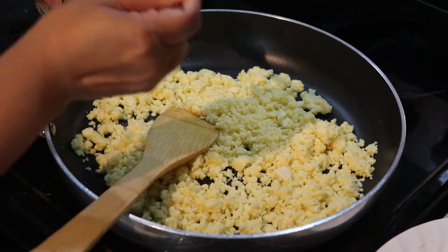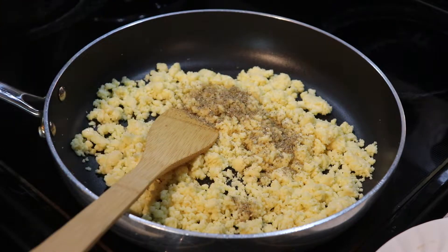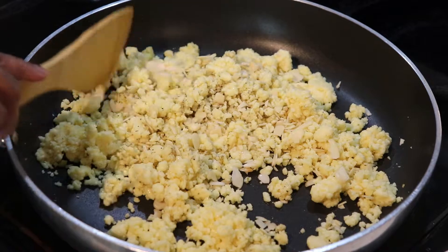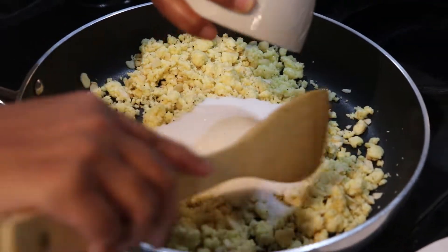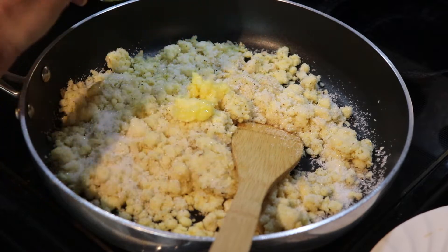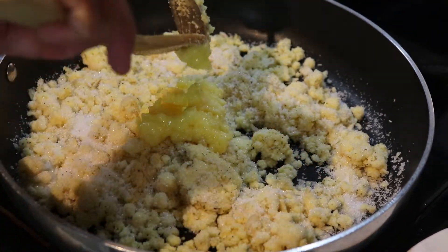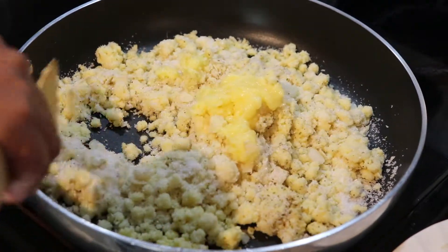I'm going to add one teaspoon of the freshly ground cardamom, also the chopped almond. There are a few more ingredients I'll add after. Just mix and keep the heat on low. Add sugar, mix, then add two tablespoons of ghee, and we're going to mix and keep roasting until we get a nice golden brown color.